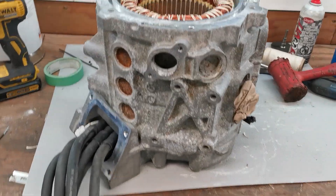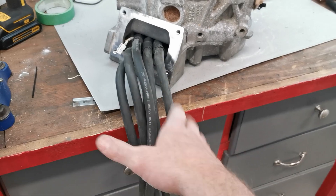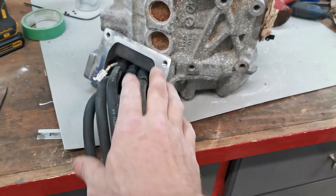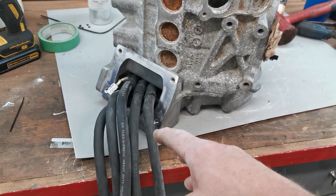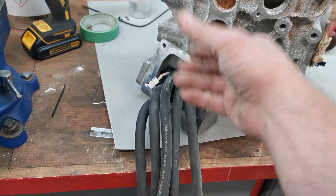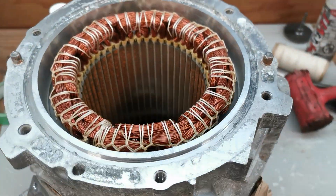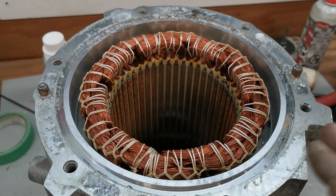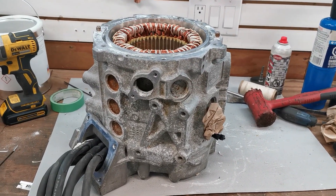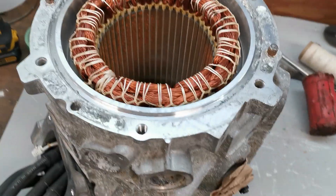I'm just about ready to pot this motor. I've got my six phase wires run out — that was not easy. I chamfered the edges inside just to make sure there are no sharp edges. The last stage is to pot where the wires come through this cover here so that it holds them in place. This wouldn't be a motor I'd plan to use for hundreds of thousands of kilometers; this is more of a race motor, a weekend warrior kind of car.